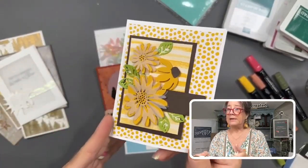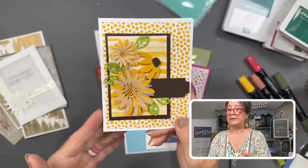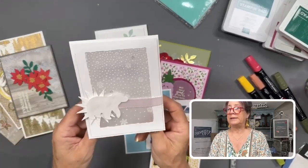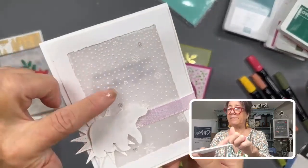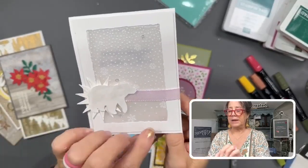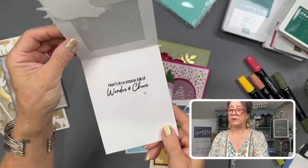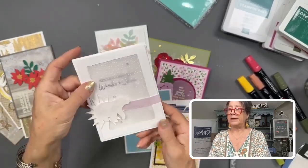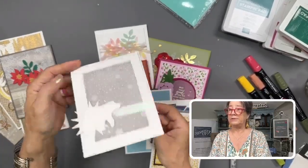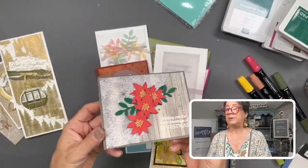Here I wanted a tone-on-tone look, but white would have lost the look of the patchwork pieces, so the vellum breaks it up while still letting the patchwork show. Here's another fun way — we used dies and images that work as two-step stamps, and added a layer of vellum to give depth to the cheerful daisies. Vellum is also great for creating windows and peek-a-boos, like this snowflake embossing folder card with a hidden greeting inside.